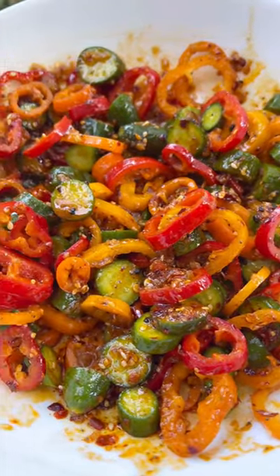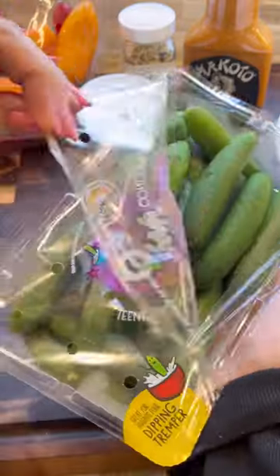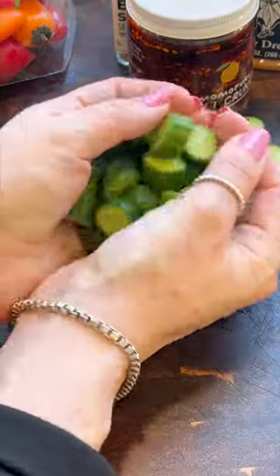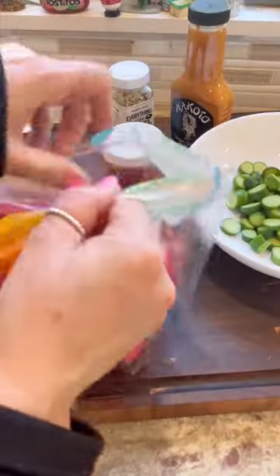Everybody is talking about this salad, and if you're not, you will be because it's very different and super easy to make. Let's crack into these cucs — first you're gonna cut your cucumbers up really small like this and add them to a bowl.